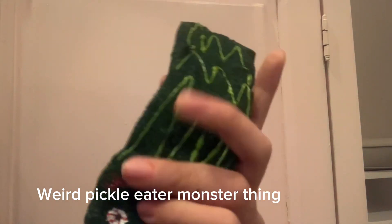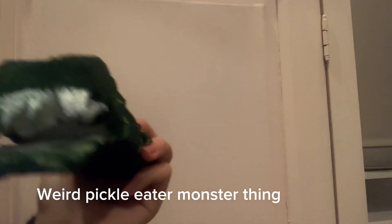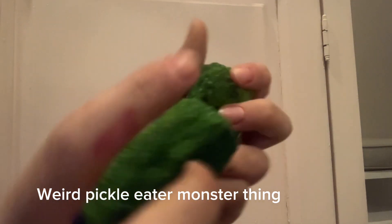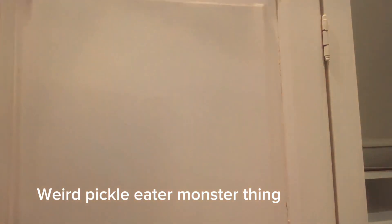Then I have this pickle eater that my friend cut out and I painted. We made up the pickle eater. It's a mini one. And these are the pickles and they're super scratchy — I don't know why. But they are squishies, and the pickle eater can eat them. I don't know, it's kind of weird.